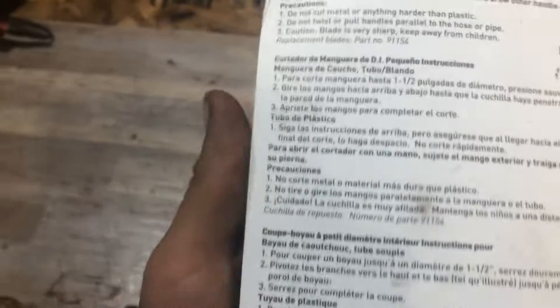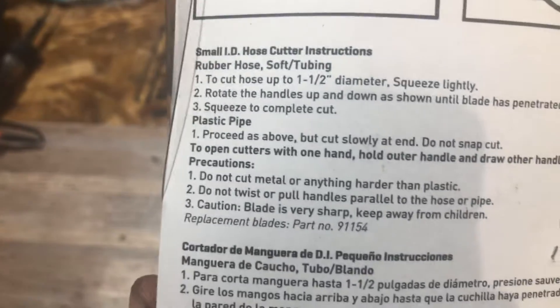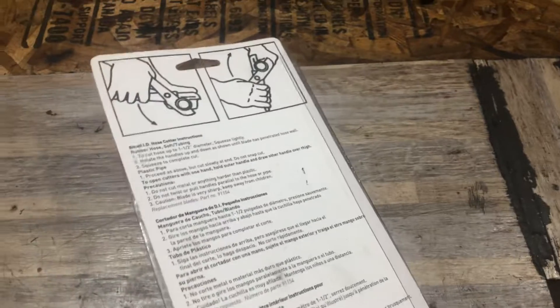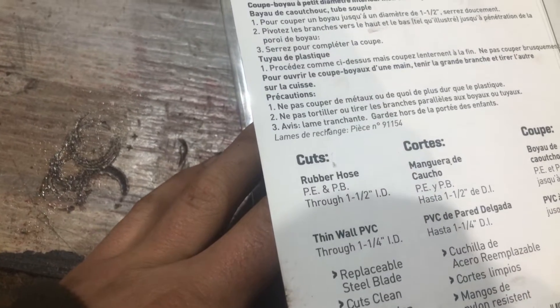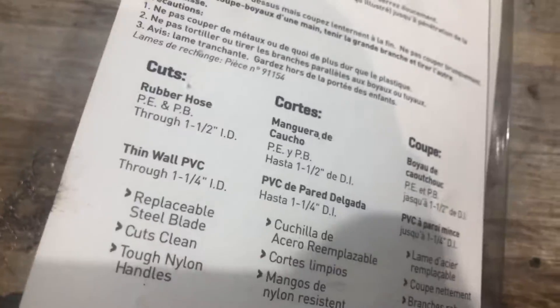You can even cut PVC pipe — you can do all kinds of that. It cuts up to an inch and a half pipe, rubber hose, and thin wall PVC. Up to inch and a half rubber hose and inch and a quarter PVC pipe, which is actually pretty big. So let's get this thing opened up now.